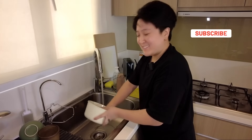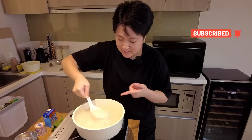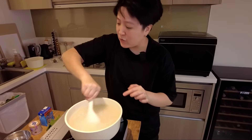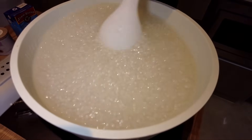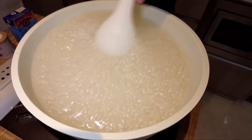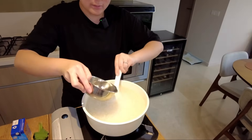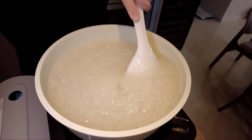Remember kids: ABC — always be cleaning. You can see it's turning translucent so quickly. You gotta keep stirring. If it gets too hot or too starchy, just add some room temperature water in and keep stirring for 10 minutes. It's getting a bit too thick right now, so I'm gonna add in some room temp water and just keep stirring.